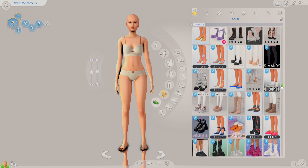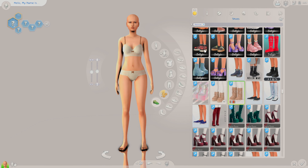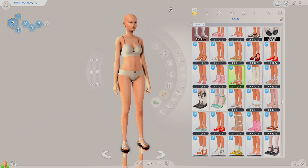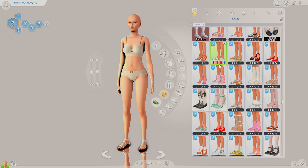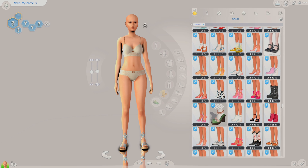We're gonna start with shoes, which I'll be honest, I never spend that long on shoes. I don't use most of these shoes because I just don't look through them, but I have some really cute shoes and that's kind of a shame. It's starting to approach summer and honestly I'm feeling like a summery vibe sim would suit what I am going for today.